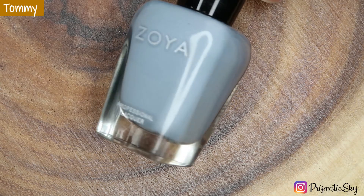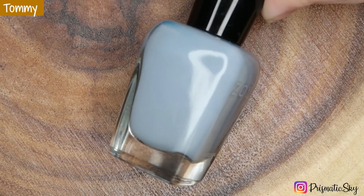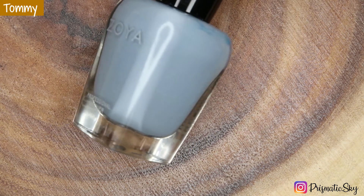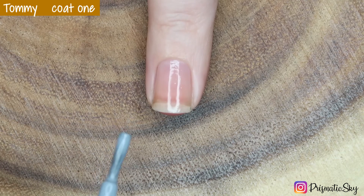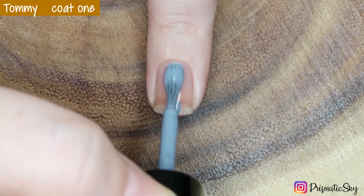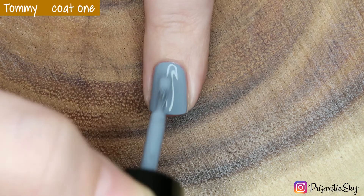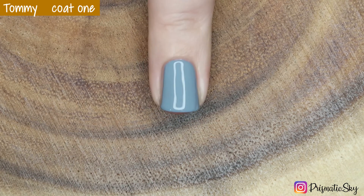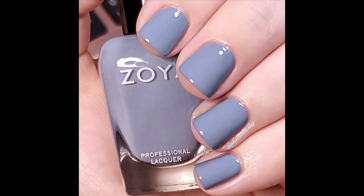Next up we have Tommy, which is described as a blue-toned slate grey cream. This is also a 5 on the intensity scale and it's cool tone. Here is the first coat, and this was completely opaque for me in one coat. Here is Tommy, one coat plus top coat.